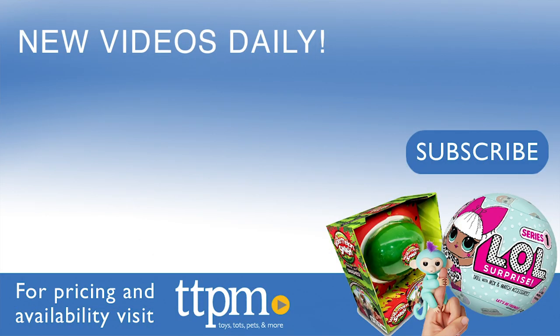For more on this game, including where to buy and current pricing, find us at TTPM, and subscribe to our YouTube channels for more great toy reviews every day.